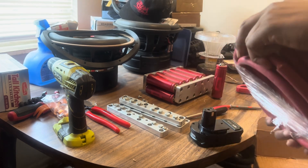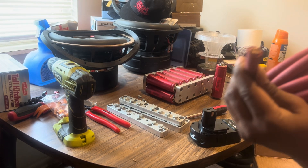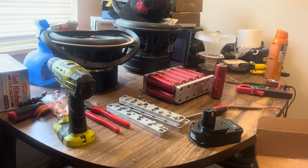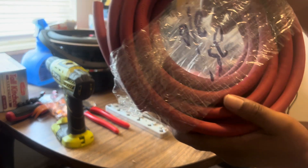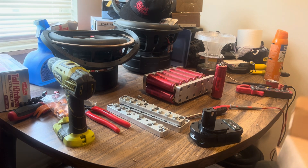It's the two-gauge welding cable. This doesn't really feel bad. We're looking more to this though, but this is what we're going to be using to run from the front to the back of the vehicle.